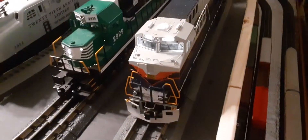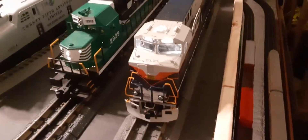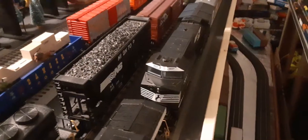And I put a little snipe in the MTH ES44. I'm just putting it on the MTH 7.